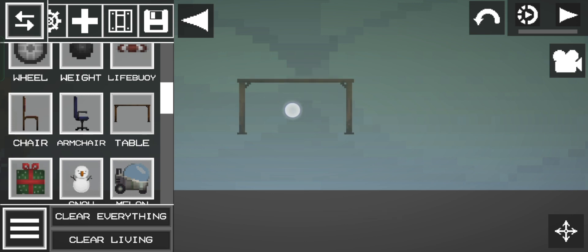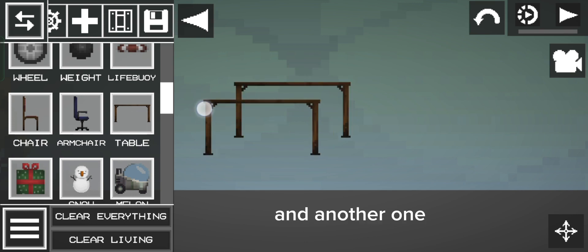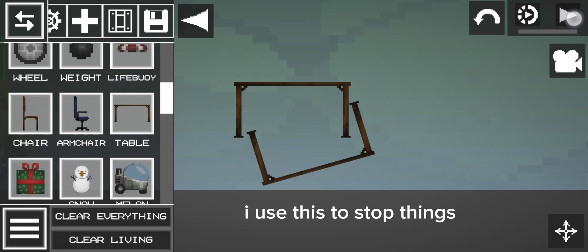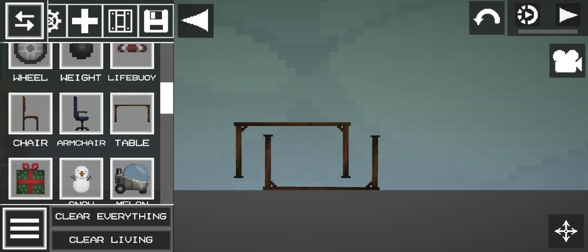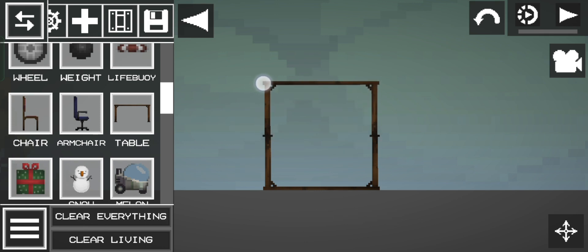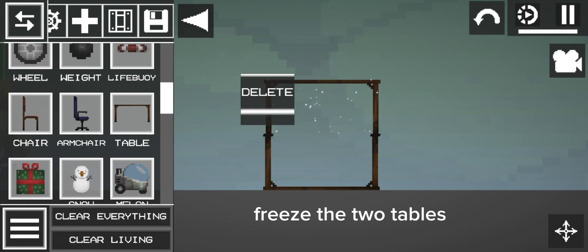Get a table and another one. Flip the other one. I use this to stop things, and do this. Freeze the two tables.